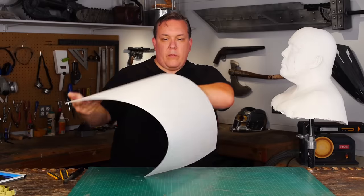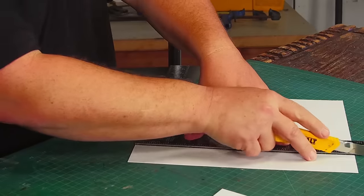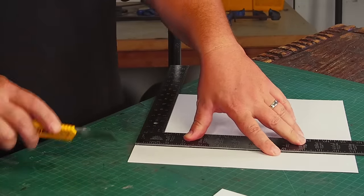Instead of the foil and duct tape patterns I typically do, I thought I'd just make this pattern directly on poster board. Since there's no top to the helmet, it's basically a cylinder anyway.